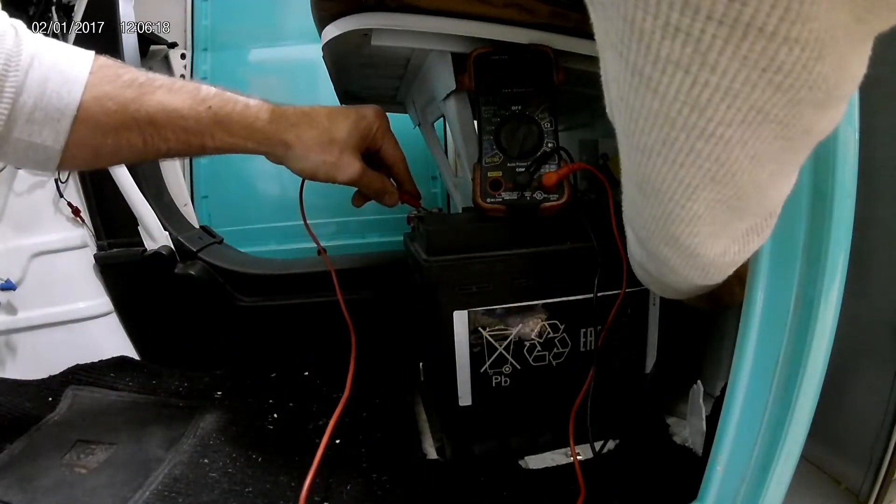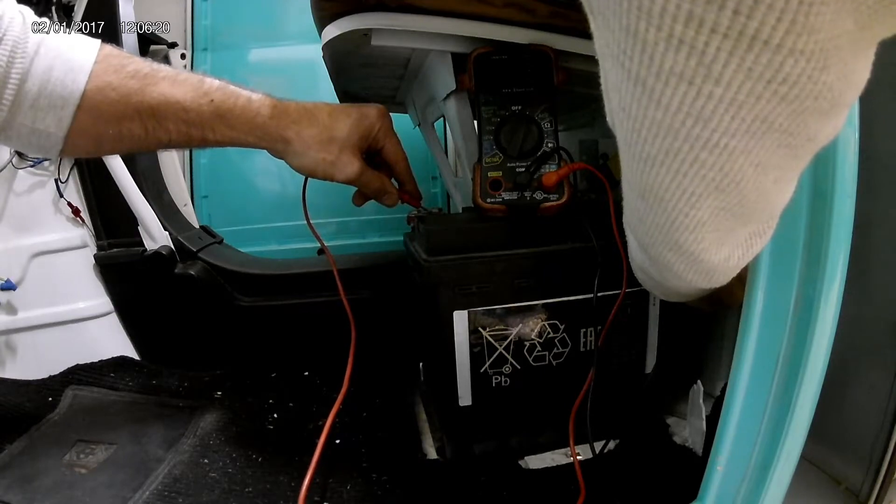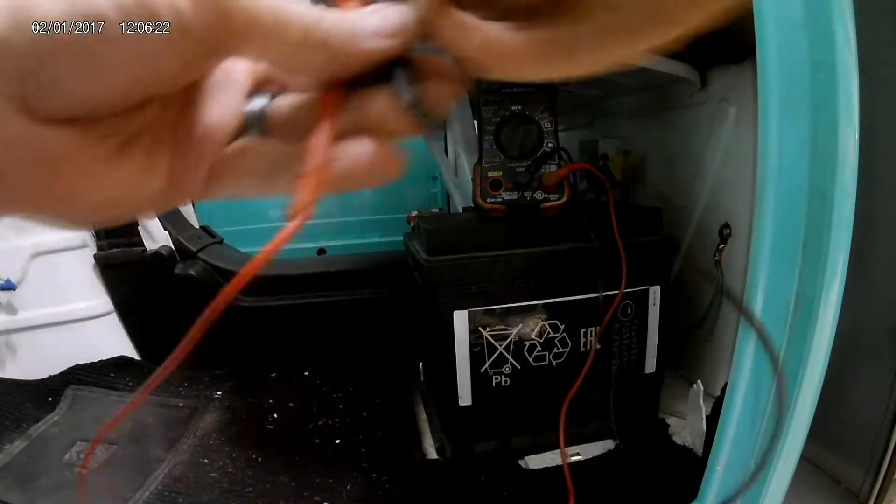Positive, negative, 13, 5, 4. 13.54. Perfect. Okay, it works.